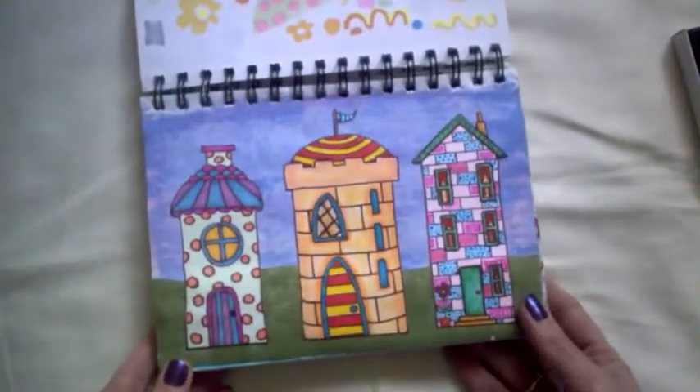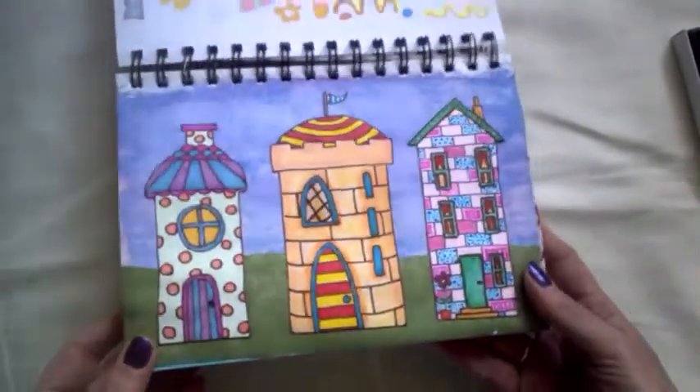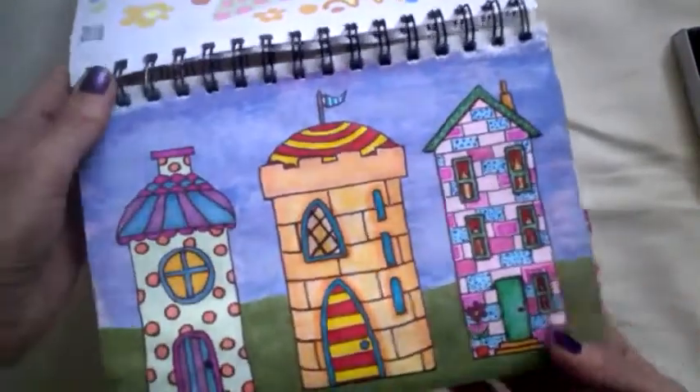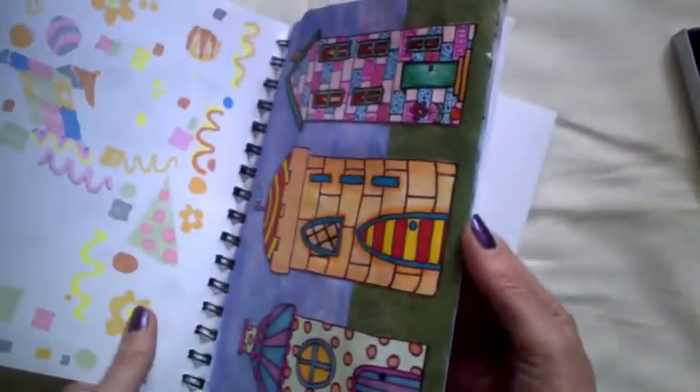I also did the whimsical houses, which I'm not really happy with, but it was different. Again, that was following along with Kelly from her channel.